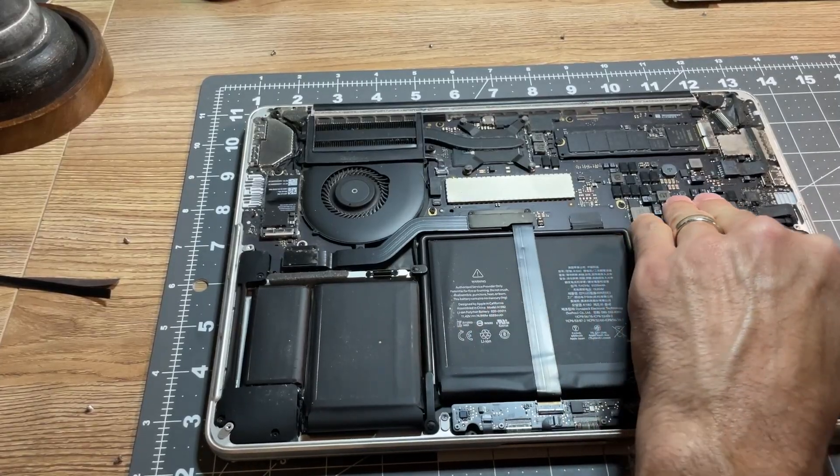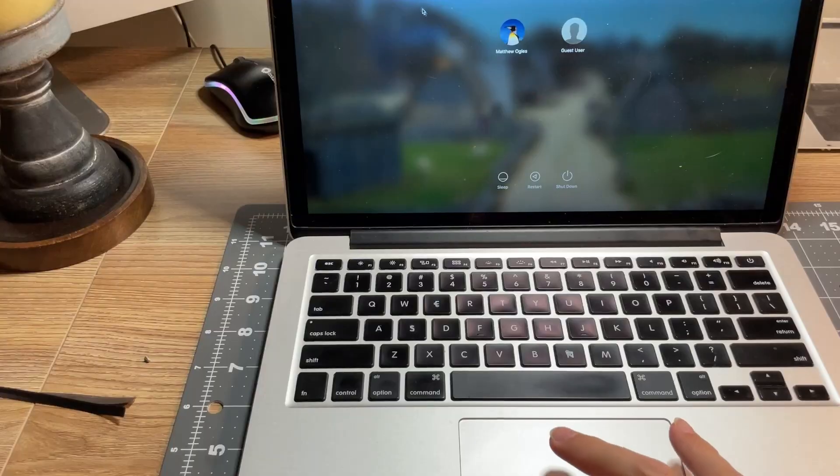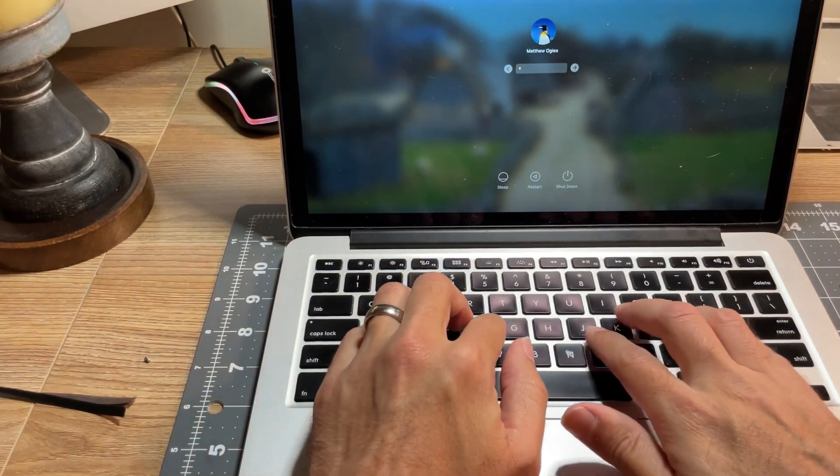Then plug the battery back into the logic board, flip the computer back over, power it on, and voilà — it should be fixed, and your computer should have a fully functional keyboard as well as trackpad once again.